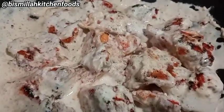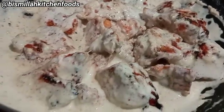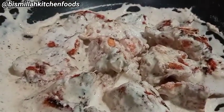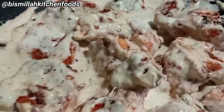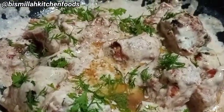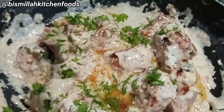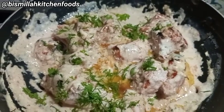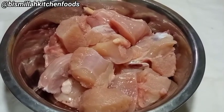Hello everyone, today we are going to make a creamy chicken malay tikka with silky and smooth gravy. It tastes so smooth and amazing. This chicken recipe is so amazing — try it right now. It's a very easy way I'm going to explain this recipe. Let's start making chicken malay tikka with creamy gravy.